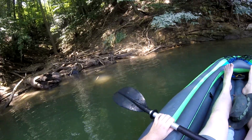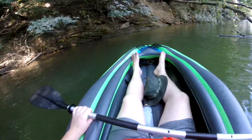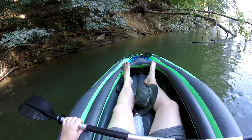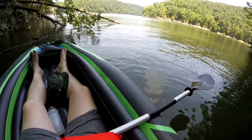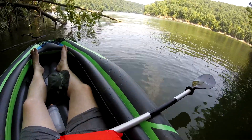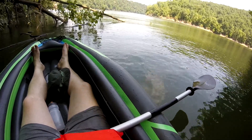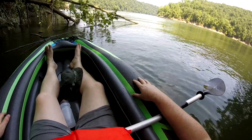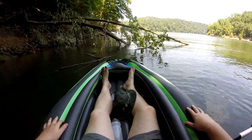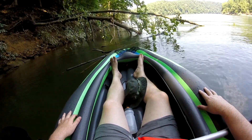So there you have your Intex K2 Challenger inflatable kayak. Great value on Amazon — I think it's $129, definitely worth it. Takes some setup time, but if you don't have room or a rack on your vehicle it's definitely the way to go. If you're a stealth van dweller, great for that as well. I'll see you out there.